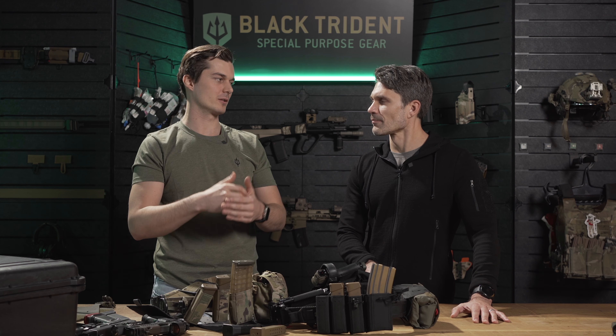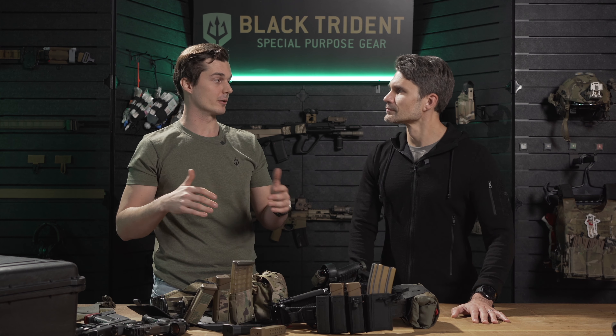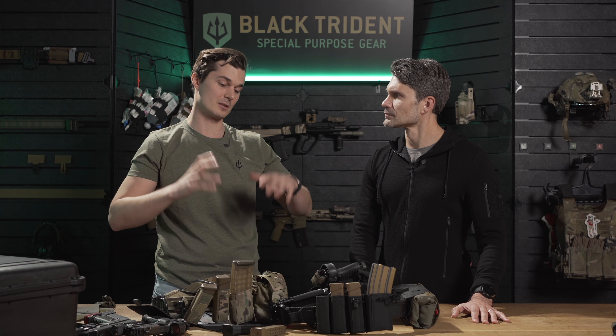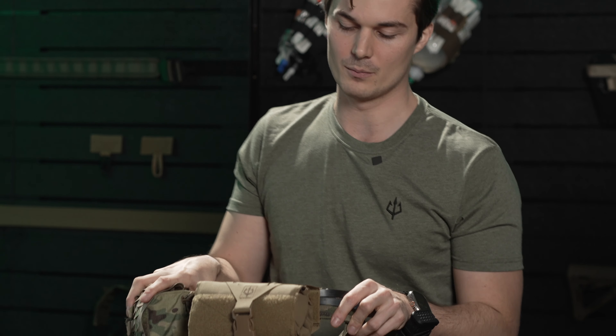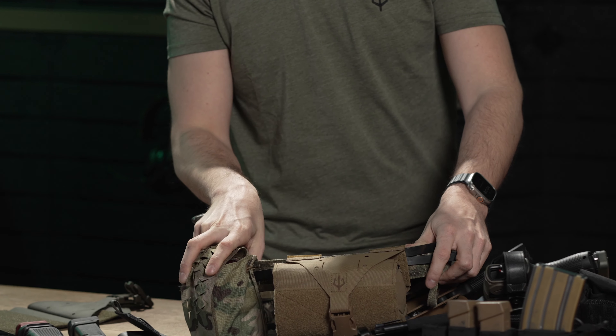One thing you have to understand about the European market is that we're always a little bit behind the US market when it comes to equipment changes. Right now, a lot of people are focusing on shooting — they're getting the equipment, so it's a lot about holsters and pistol magazine pouches. But one topic that is coming more and more in Austria and all other European countries is first aid. We took many of the concepts from our previous product and brought it to a new product that we call the Trauma Burrito.